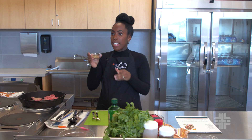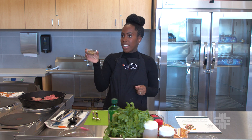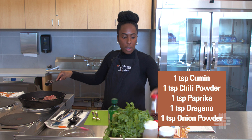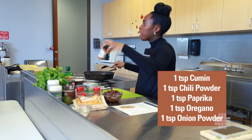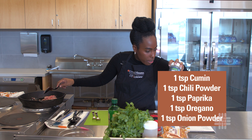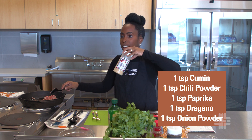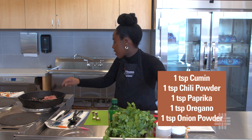Let's talk about the seasoning mix. We have a teaspoon of cumin, a little bit of chili powder, a little bit of paprika, and also a little bit of oregano and onion powder. That's our seasoning mix.